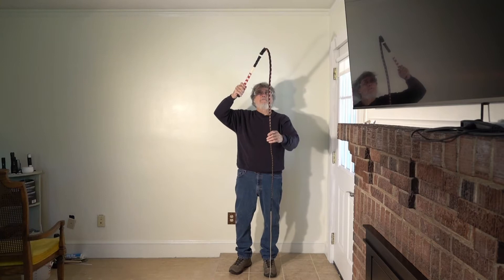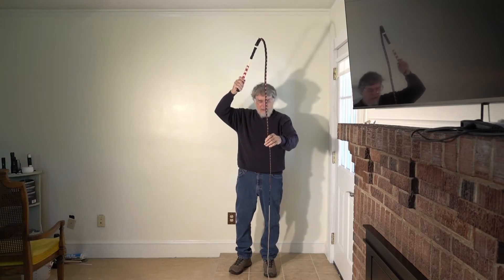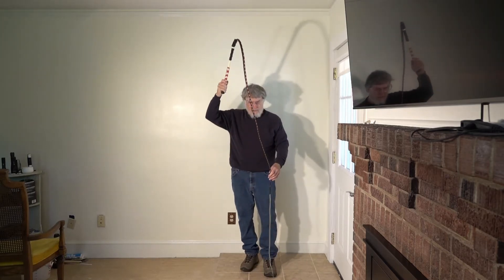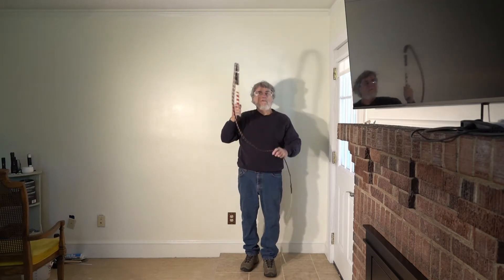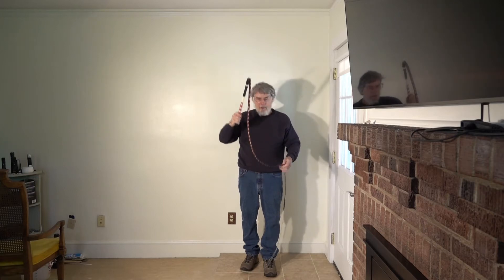This is a full whip that I purchased and modified slightly, and you can see it cracks very well. Just a straight down movement — the basic arm wave that most people do in whip cracking — and you get a pretty good crack.